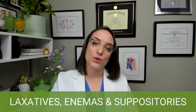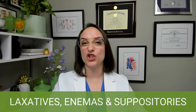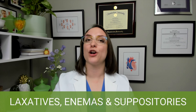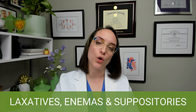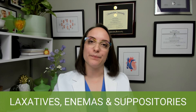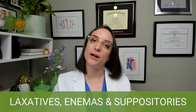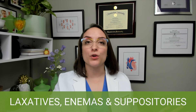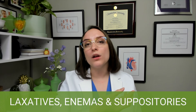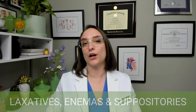And then rectal suppositories. Important stuff to know here is that you're going to position your patient in Sim's position, or exaggerated runner's position, so that they are on their left side with the right leg flexed over. Then insert the suppository about one inch into the rectum. You need to get past the internal sphincter so that it will stay inside, but make sure you're pushing it along the wall of the colon so that you're not pushing it directly into stool, because then it's not going to work.